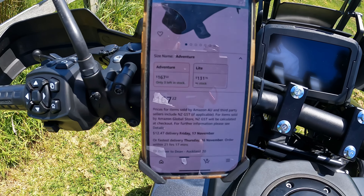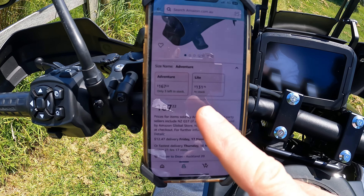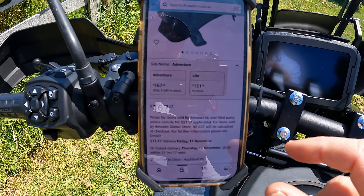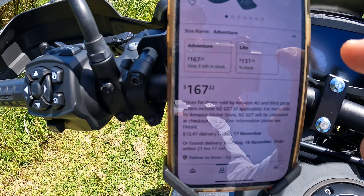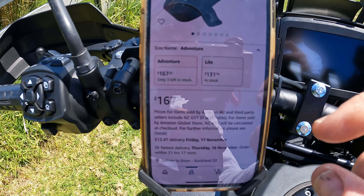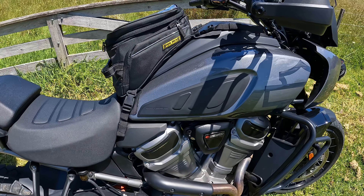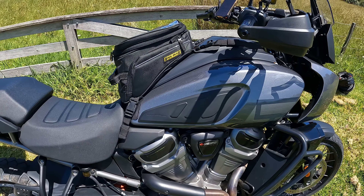They come in two different sizes. The one I've got is the large one called the Adventure. You can also get the Light, which is the smaller version. I got this one from Amazon Australia, which came in at 167 Australian dollars, so not bad value.